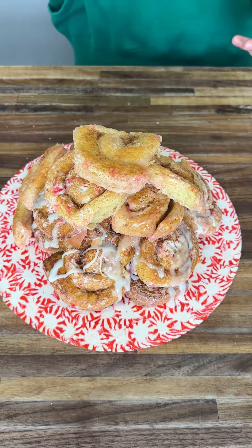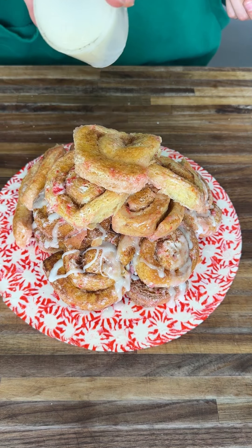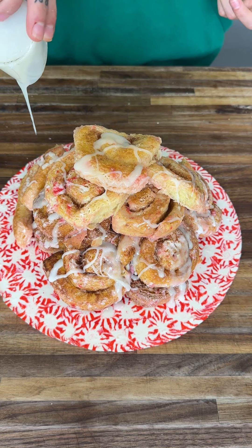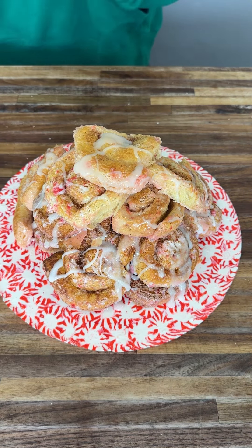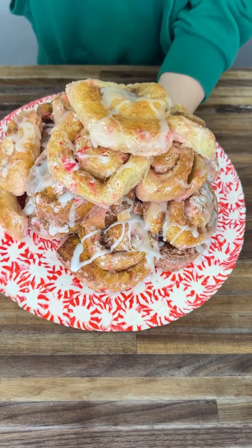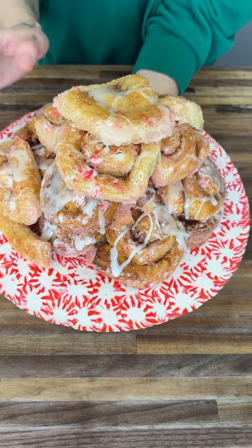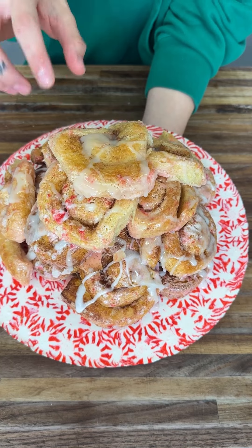Now we're going to grab our cream cheese icing and start pouring it right on top. Look at this mountain of cinnamon rolls — perfect for all of this! Check it out — you can go ahead and lift this thing, it is rock hard. It is the perfect serving tray — so beautiful, see all the red and the colors. These cinnamon rolls, they're a game changer!